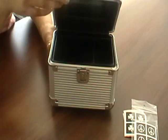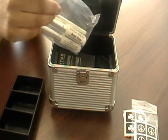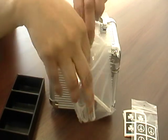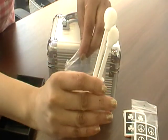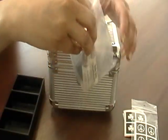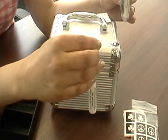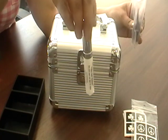What else do you get in the box? In the box you also get two lollipop applicators — nice and spongy at the top. And you get two body glues.